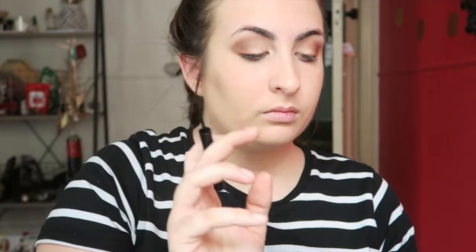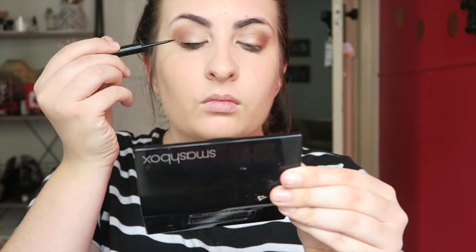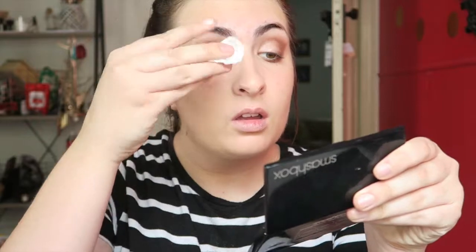Now I'm going to take my MAC liquid eyeliner and just line the tops of my eyelids. I'm not creating a wing today — just doing a thick line on the top. Eyeliner is a major struggle for me, so I had to completely wipe that eyelid off, which is really annoying. Okay, back on that eyelid — I'm now going over it with the liquid eyeliner and going to do the same on the other side.